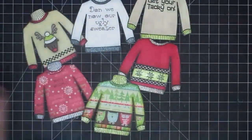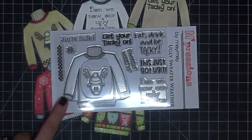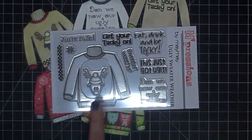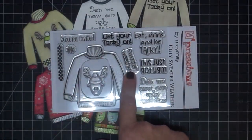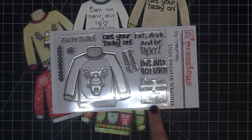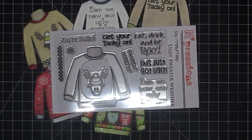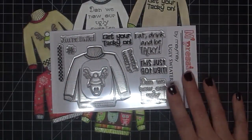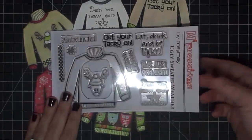I cannot tell you how many of you have asked me to create this set ever since I did the digital version. This one is different from the digital in that you get the reindeer, 'You're Invited,' 'Sweater Weather,' and 'Don We Now Our Ugly Sweater' is also a new sentiment, plus the snowflake and the checkerboard. I didn't want to bring you the exact same thing in case you had purchased the digital version. Plus this one's a little smaller — it's made for your A2 cards.